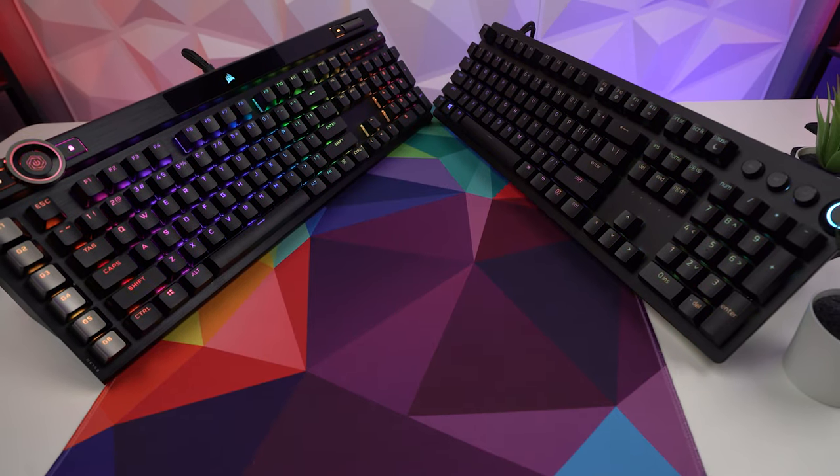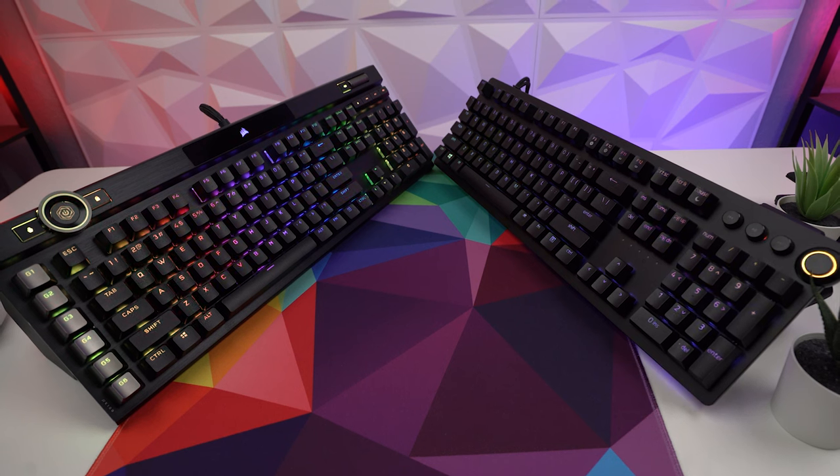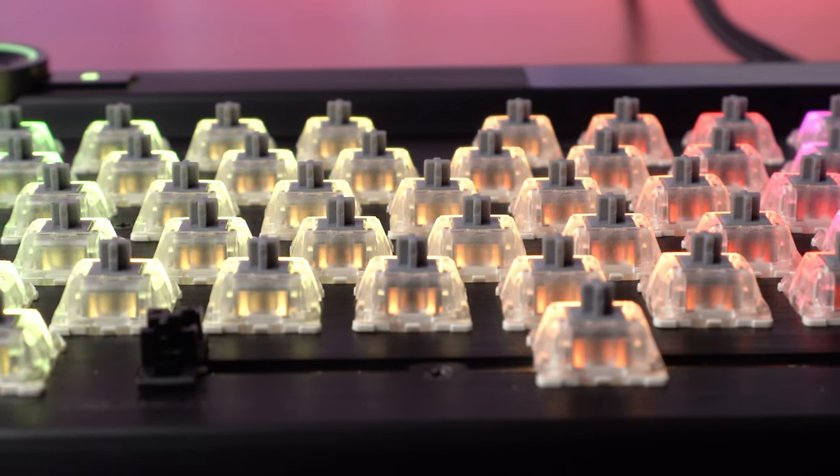And just so you can hear how the switches, stabilizers, keycaps, and all that sound in the total package on these boards, here is a quick side-by-side sound comparison of the analog switches in the Huntsman V2 Analog and the OPX switches in the K100.